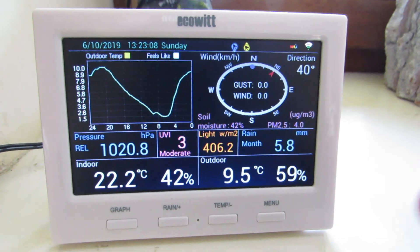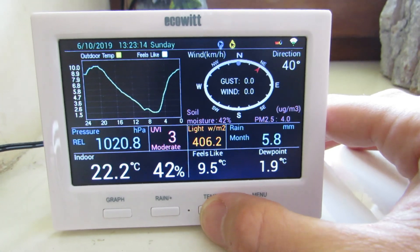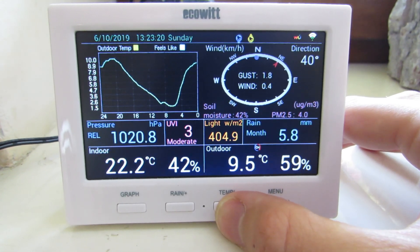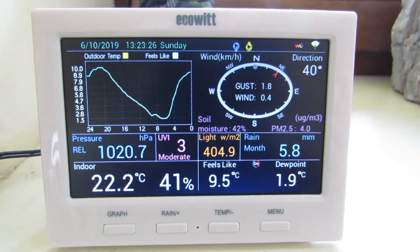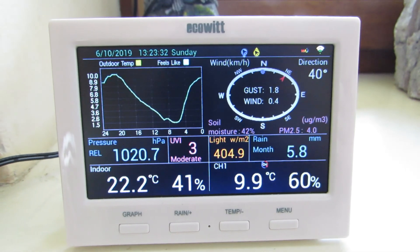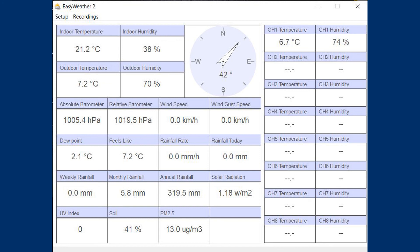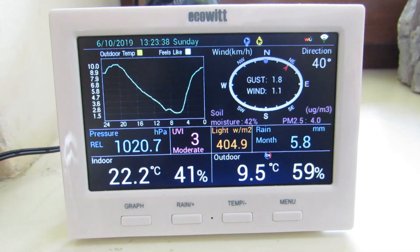If you already have a console from the HP3501 weather station, after connecting the WH-31 sensor it will be automatically recognized and its readings will be shown on the console display as the only data or alternatively with the WH-32 sensor readings. If you connect the console via USB to the computer, the EasyWeather2.com program will show additional data on the right in the table. However, the ECOWIT.net weather server has a much nicer graphic design and it also allows you to export data as a file format used to store tabular data.